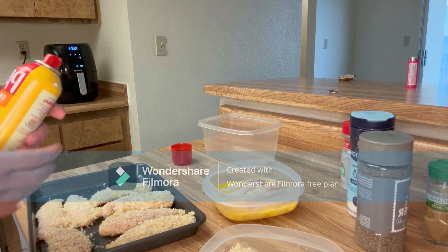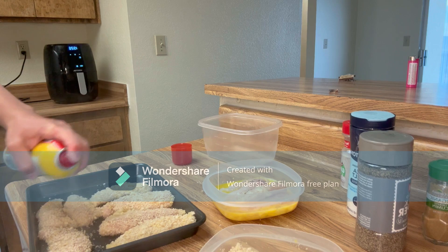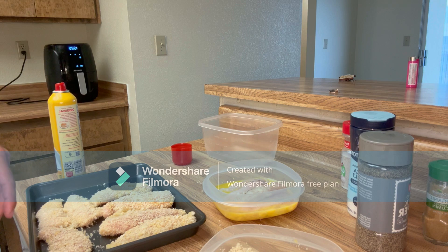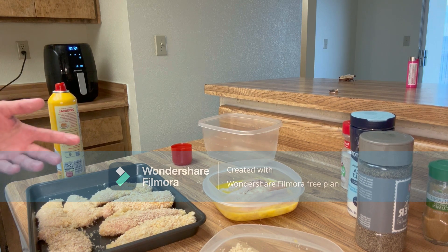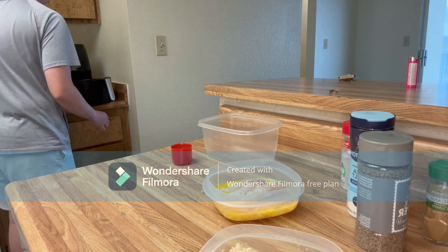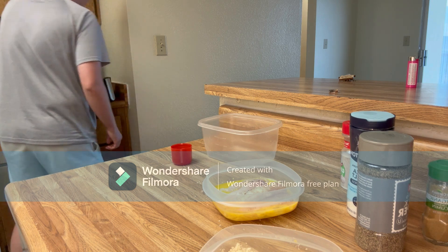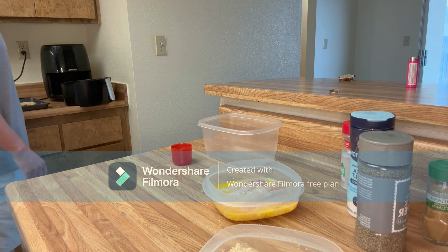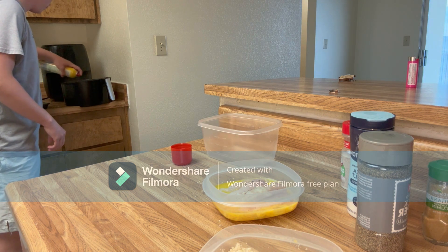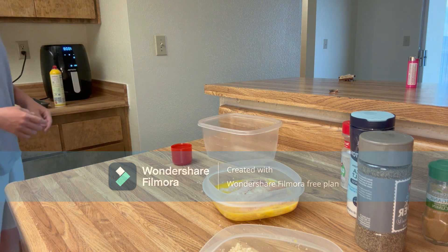Once your air fryer is done preheating, spray your chicken with some oil. Place the chicken oil side down, then spray the other side too. Take it over to the air fryer - place it oil side down, spray the back side with oil as well, and then into the air fryer for six minutes.